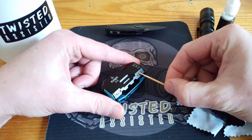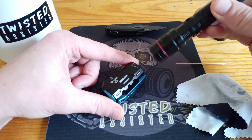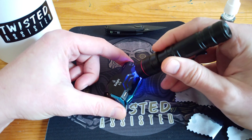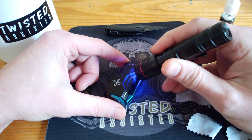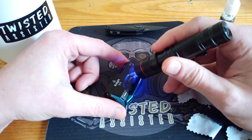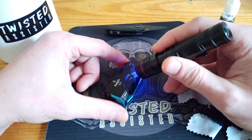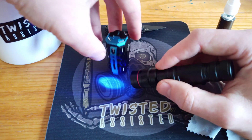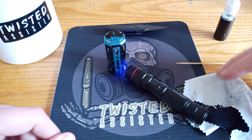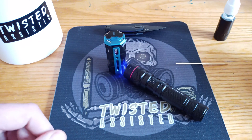Then what we're going to do is play the UV torch on it. It will approximately take probably about 90 seconds to cure. Once it starts to go off, you can stand the torch up and angle it on there. Go make yourself a cup of tea and when you come back it will be set.